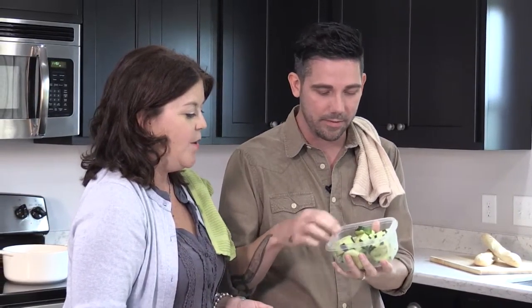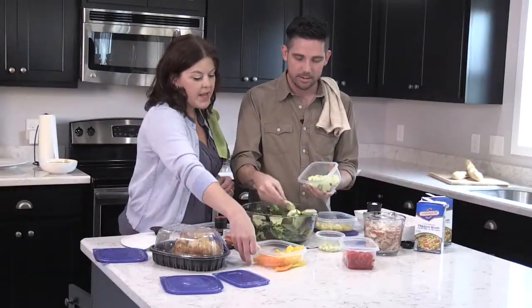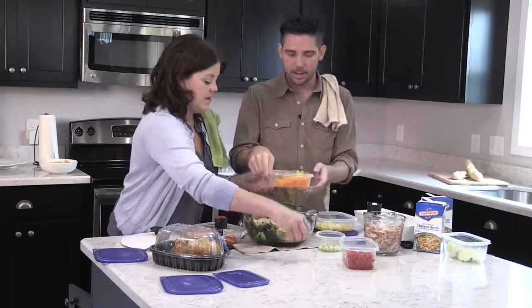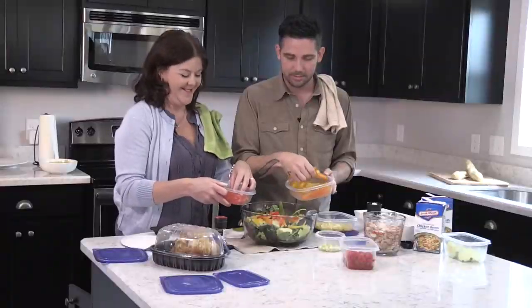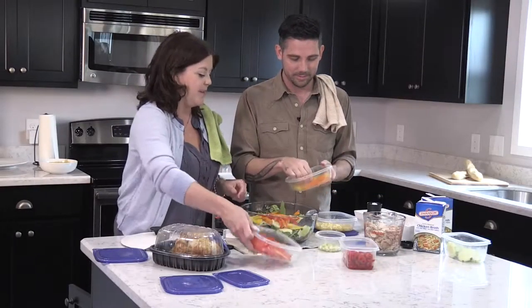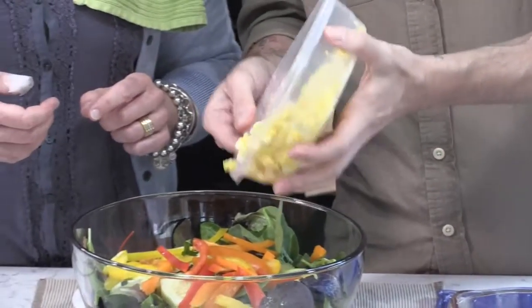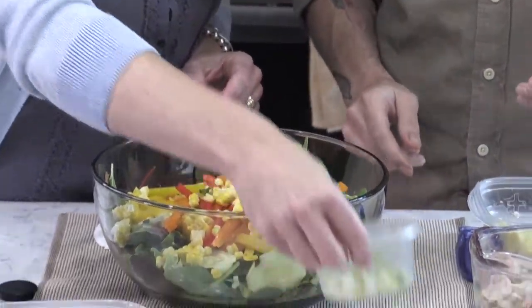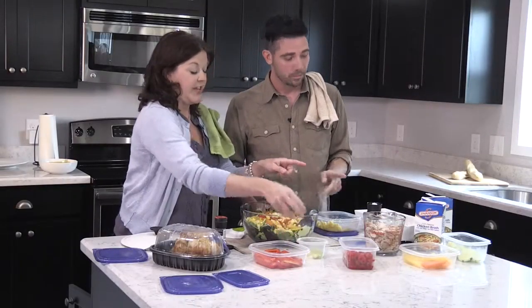These are the biggest cuts of cucumber I've ever seen — well, they won't be after what we're gonna do to them. Then some peppers — different colors! I didn't know they came in so many colors: red, orange, yellow, green. Then some corn — I'll just launch some in there. This is like the best-looking salad I've ever seen. We're gonna wait to add our chicken until the end.